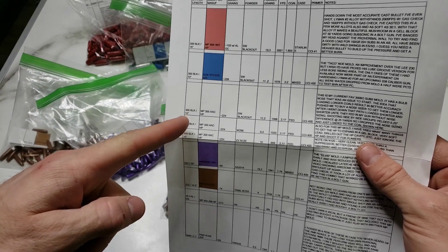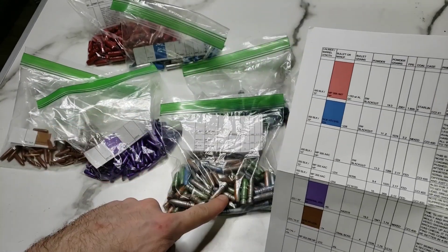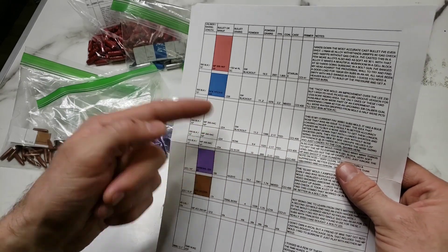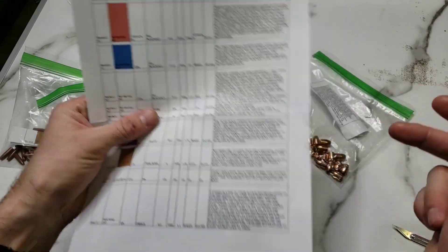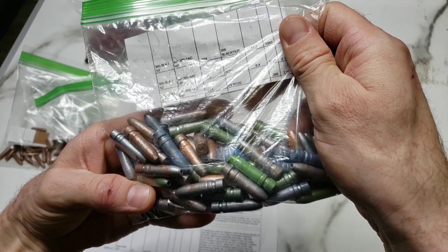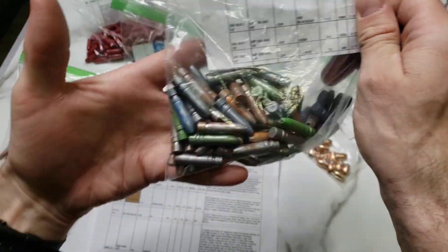Next is the MP300AAC hollow point — these are the big chonkers right here. 224 grains, load data for three different powders and notes. Super cool. Different styles of powder coats, different little splashes and cool stuff right there. You've got to mix it up. I like it.